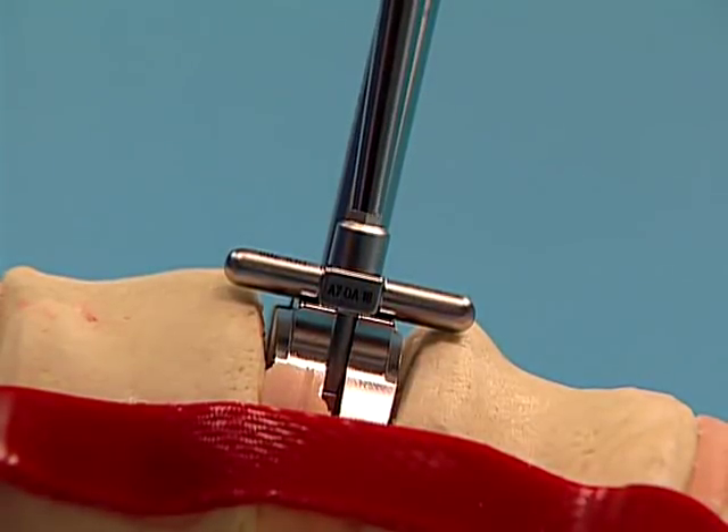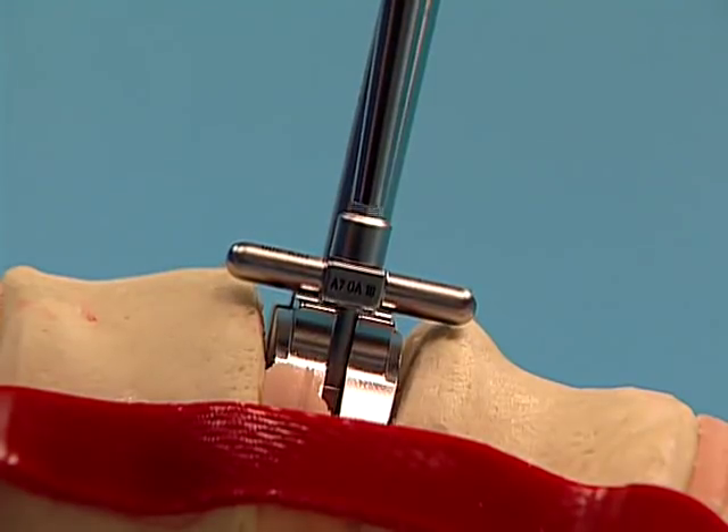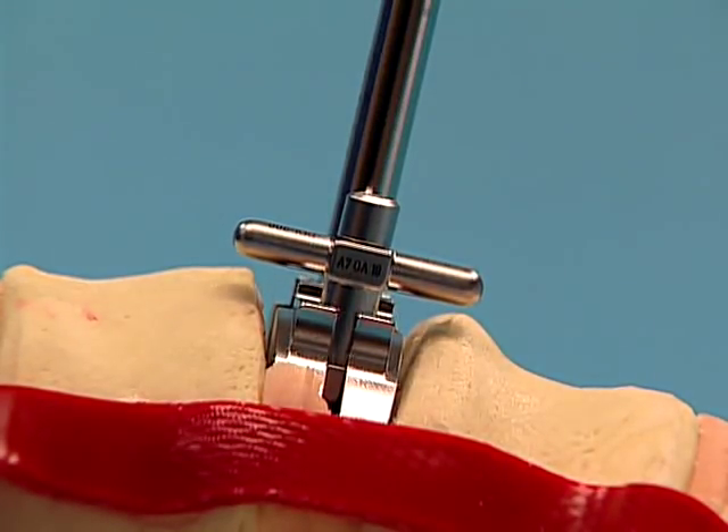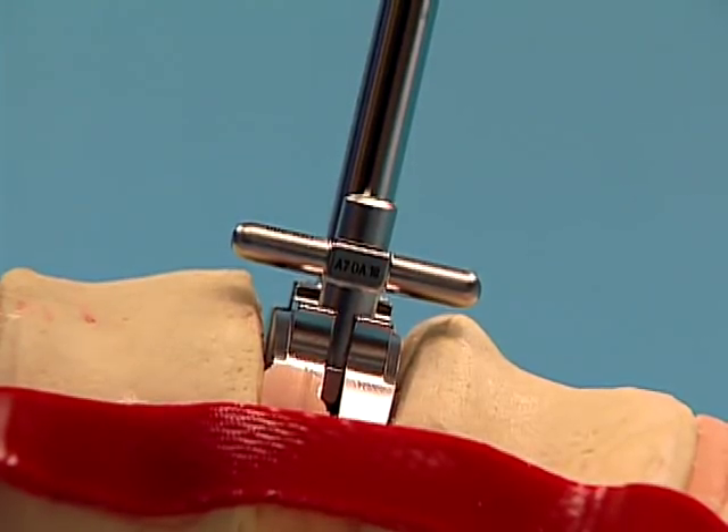If the trial needs to be placed more posteriorly, the stop can be backed out with the screwdriver and the trial can be positioned more posteriorly. Each full counter-clockwise rotation of the stop allows the trial to be advanced 1 mm posterior.